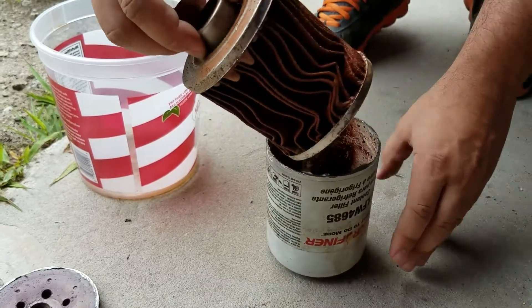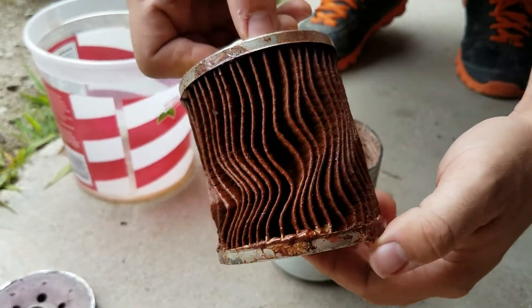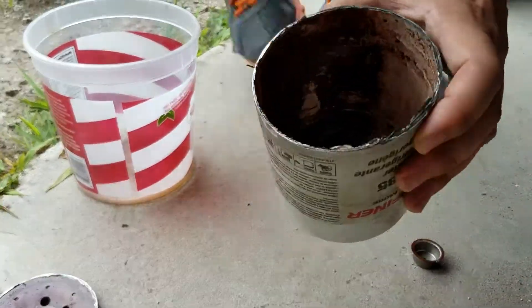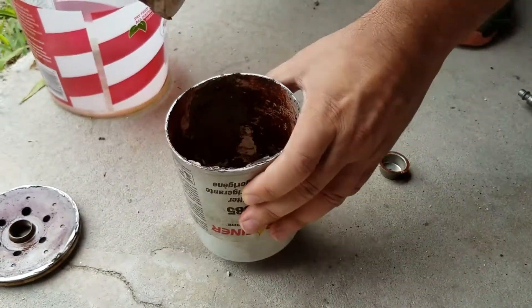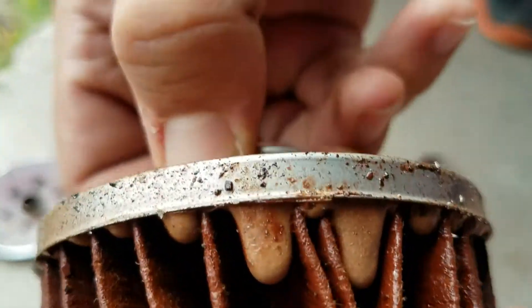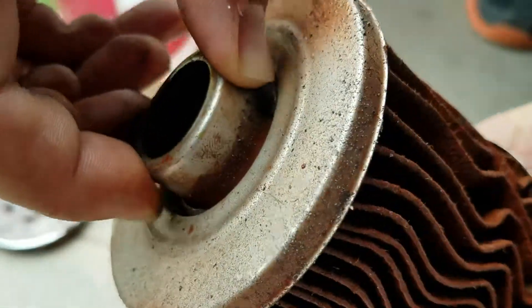It just pops right out, and I'm sure you noticed the stuff on the left — it looked like it was dripping, but it's actually hard plastic. I think it might be because the Jeep overheated and melted the plastic that seals the filter. There's a close-up of it right there — that I think is just the glue that holds it all together. It just melted.